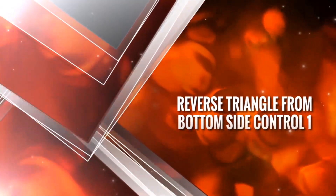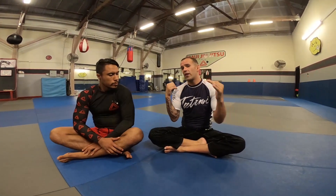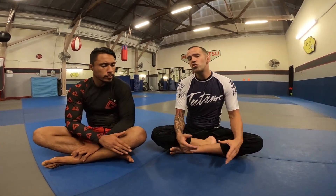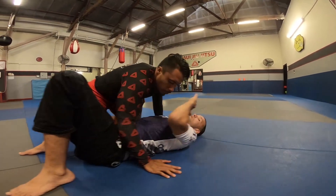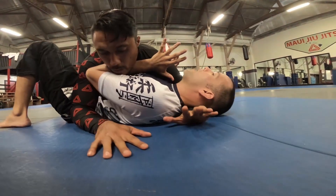You're on the bottom of side control. The fight's not really going your way, or you put yourself there on purpose and you're working on your defense. I'm gonna make frames and I'm gonna shoot for a gung-ho Hail Mary arm bar. I'm here, I'm gonna make my frames, and he's around my head of course. I'm gonna kind of make my frames.